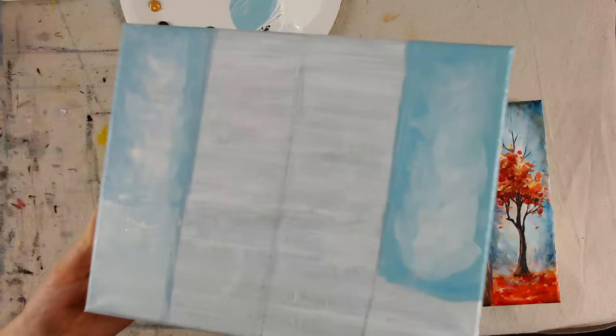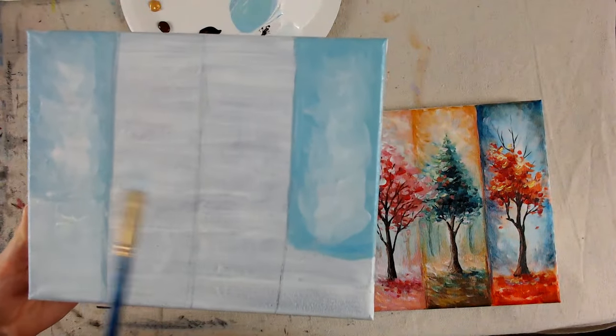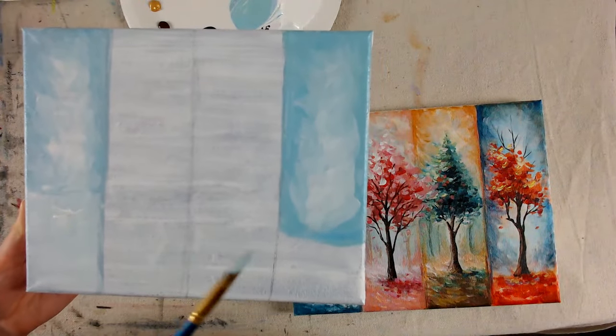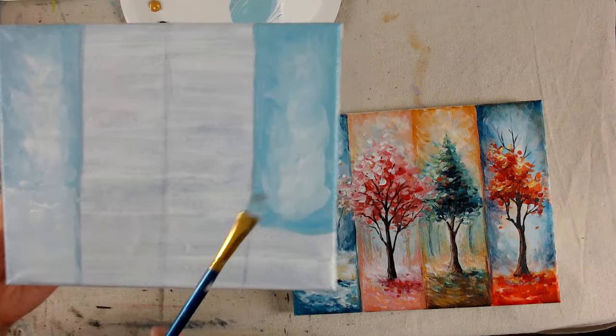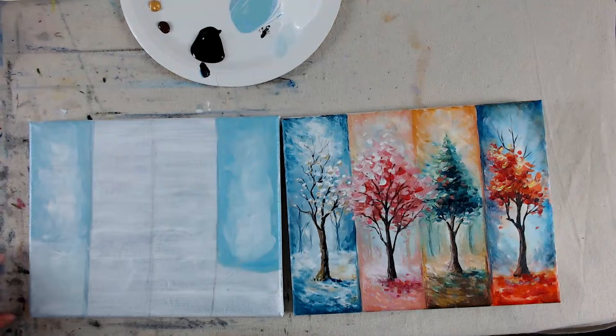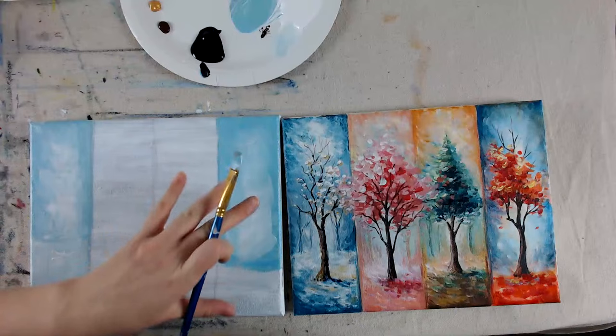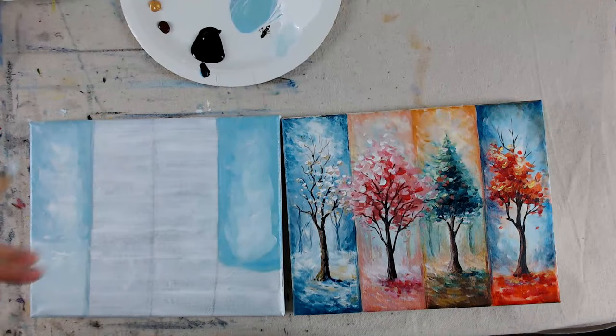This is basically what I did for all of them. When we switch colors, I just did the same thing we did with the blue — you don't need to wash this off, take white and fill in the rest in the middle. You do need to wash it off if you're a heavy-handed painter, meaning if you take a lot of paint, it might just not work as well, so you have to take a little less paint sometimes.